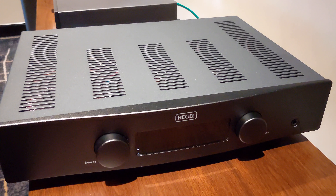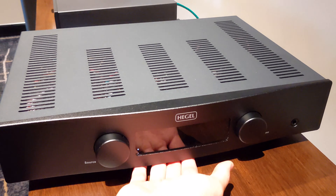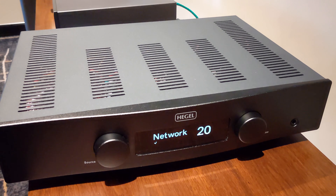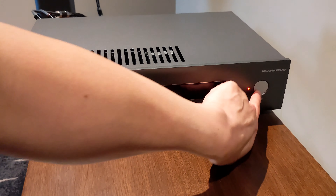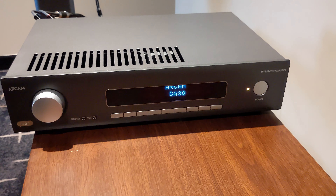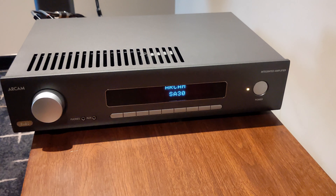One thing I absolutely love about the Hegel is how quickly it powers on from standby. You just reach over, press it, and within a matter of seconds it's powered on, warmed up, and it's already got an IP address right from the get-go. Whereas with the Arcam, it does take quite a lot longer to turn on — roughly 20 to 25 seconds or so. Most hi-fi components take about 20 to 25 seconds to turn on as well, so it's not that the Arcam is slow, I'd say it's average, whereas with the Hegel it is exceptionally quick.